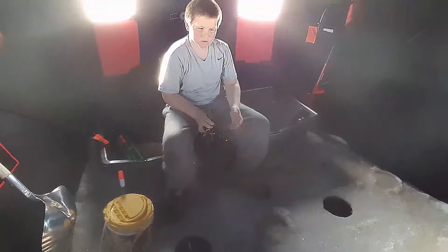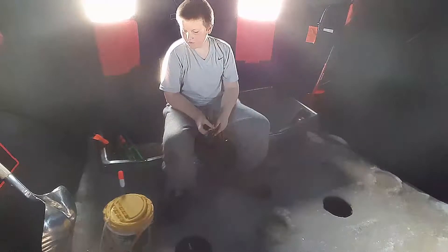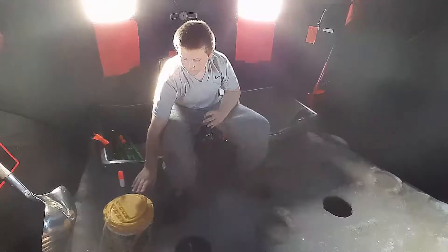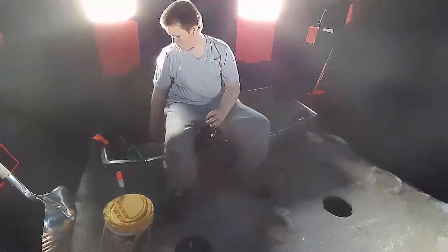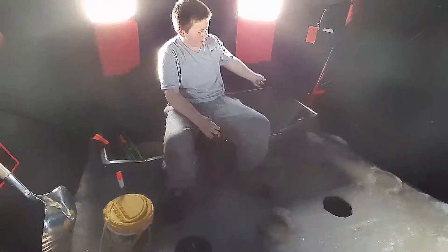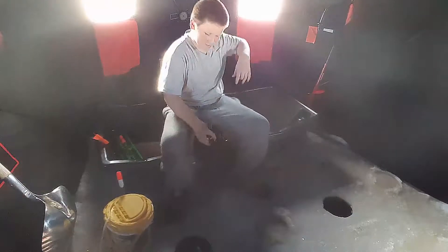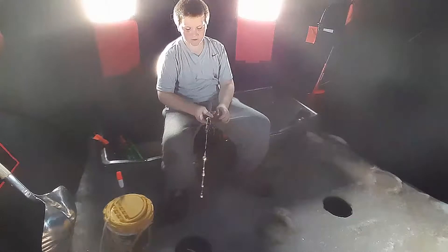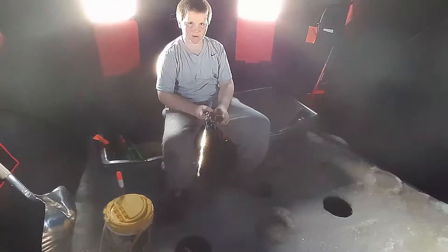Wait — is there something attached? Tug tug. Nothing attached to it. I'm also using a Frabill minnow bucket, and I have another Eskimo auger. I'm using a Trophy Angler chair, which is really comfortable. So yeah, I hope you enjoy this video and I'll come back when I'm getting a fish.